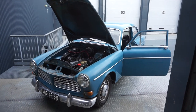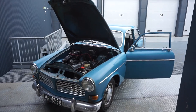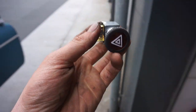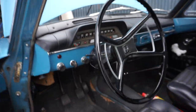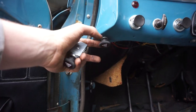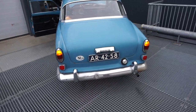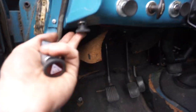This is my 1969 Volvo Amazon, a two-door B20, and today we are going to install hazard lights. I have a hazard switch here, and I've already finished this job so I know how it works. You can see it flashing there — those are my hazard lights. It's actually a very simple process.